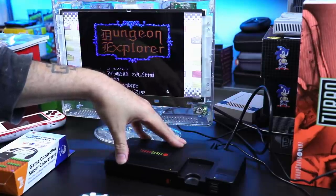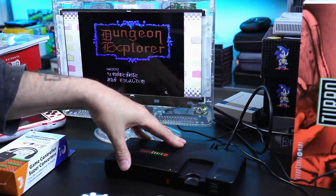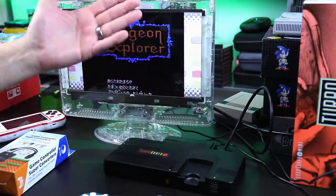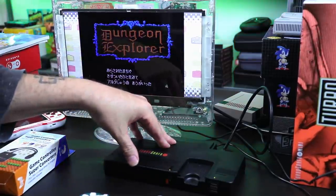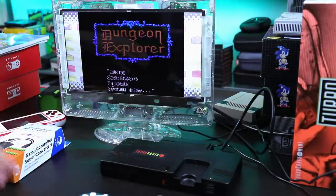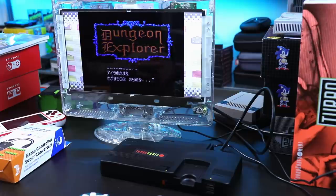I know a lot of people have been picking up the TurboGrafx-16 Mini, the PC Engine Mini, CoreGrafx Mini from Japan. A lot of people have been enjoying them — I've been enjoying them, streaming the crap out of these, doing videos on secret games and all that stuff. I'll have links in the description if you wanna take a look at my previous videos.